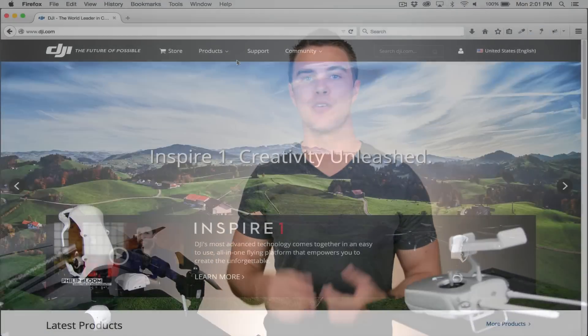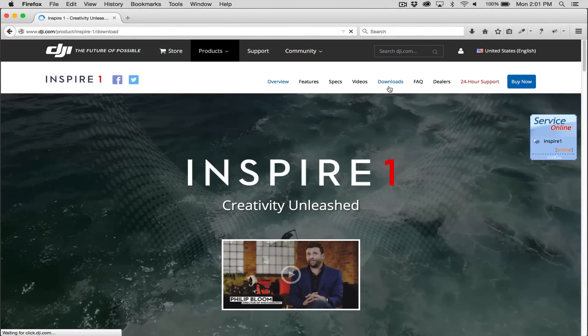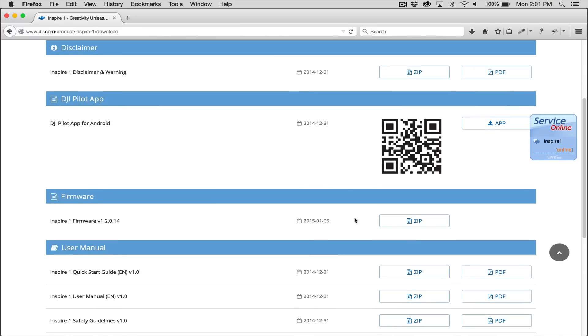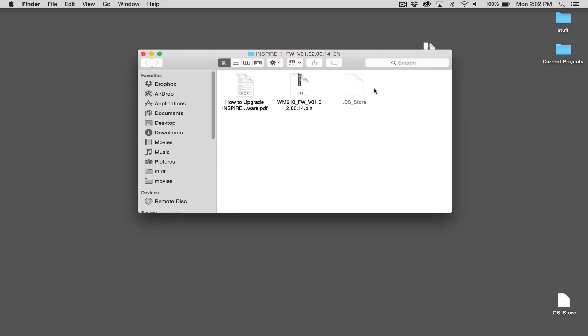As of January 5th, 2015, the newest firmware out is version 1.2.014 and you can find that by going to the DJI.com site, going to the Inspire page, and clicking the Downloads button. Download the zip file and extract the files — inside you'll find a .bin file that's used to upgrade both the remote control and the Inspire Quadcopter.